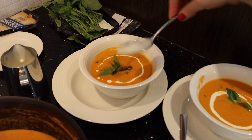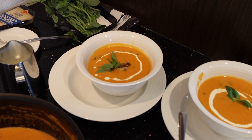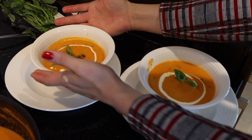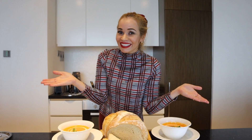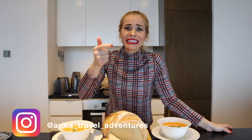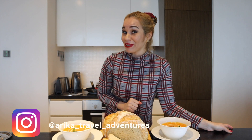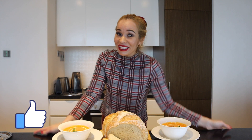These are the two ways you can serve your beautiful homemade tomato soup. So easy, simple and delicious. Don't forget to like and subscribe. Meanwhile, enjoy, have fun, and see you next time.